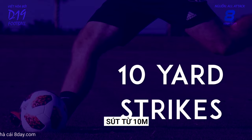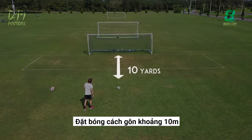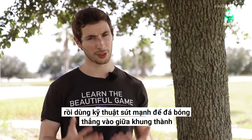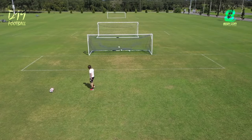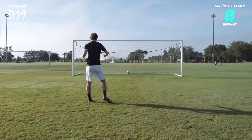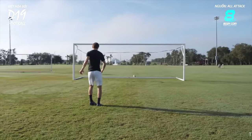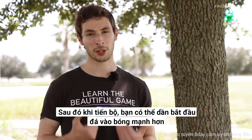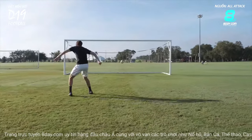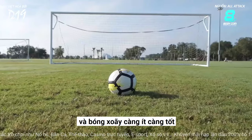Ten Yard Strikes. Place the ball about ten yards from goal, then use the power shot technique to hit the ball straight down the middle of the goal. At first, just focus on getting the correct technique and don't add too much extra power on your shots. Then, as you improve, you can gradually start hitting the ball harder. Focus on keeping the ball low and getting as little spin on the ball as possible.